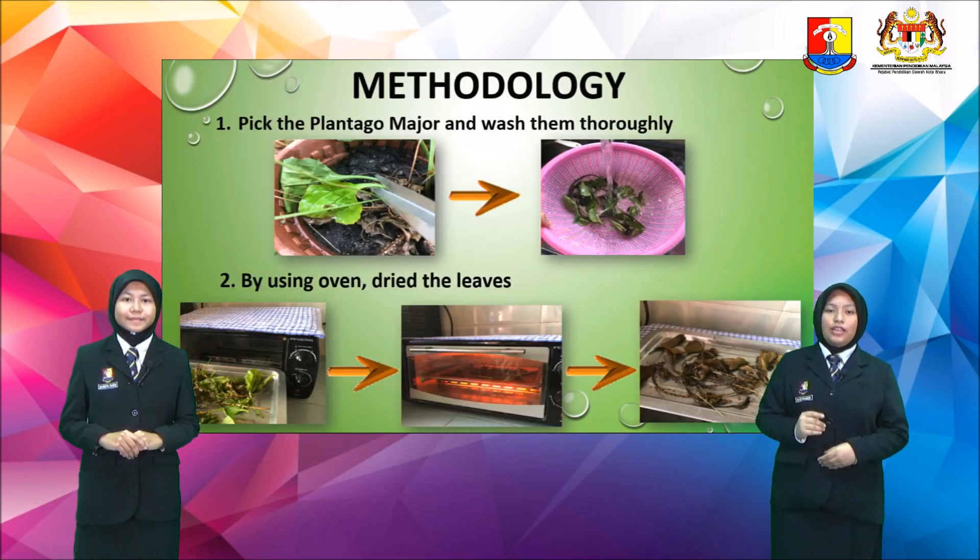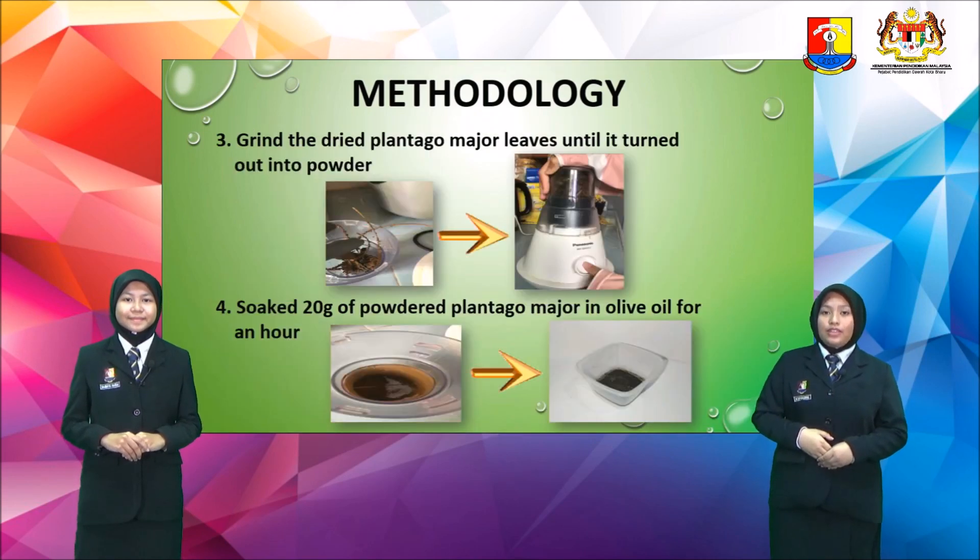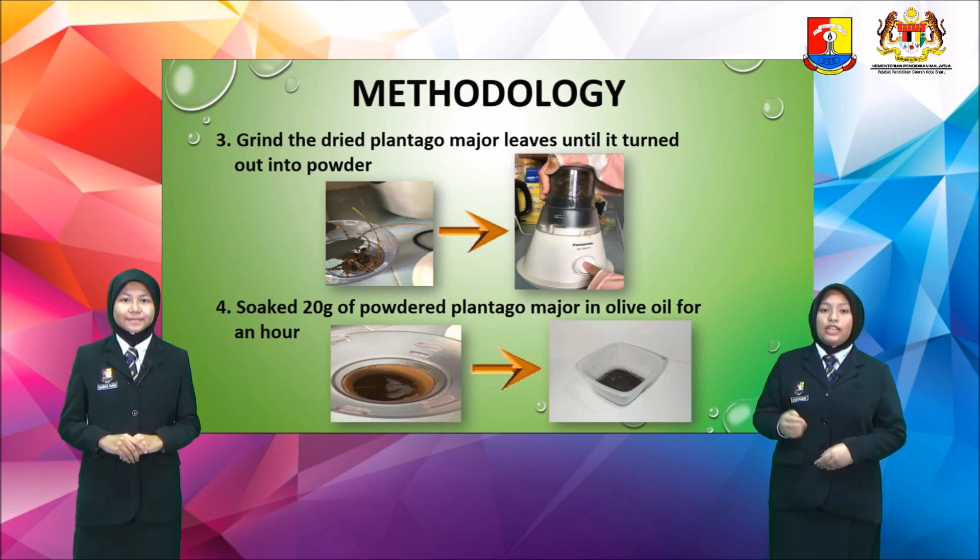For the methodology, first of all, you need to pick the Plantago Major and wash them thoroughly. Then, by using an oven, dry the leaves. After that, grind the dried Plantago Major leaves until they turn into powder.